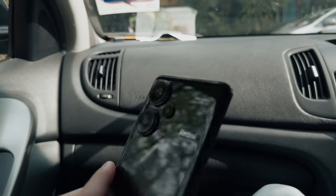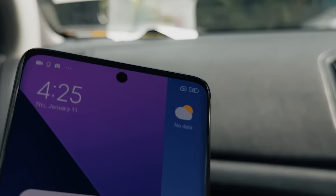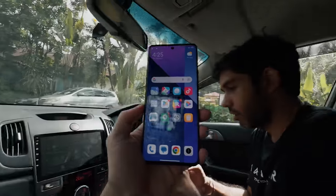We started the shoot with 100% battery and after three hours of shooting we're at 81%. Battery life-wise, pretty solid.